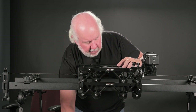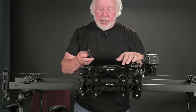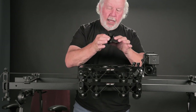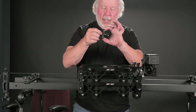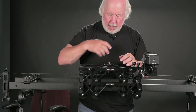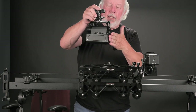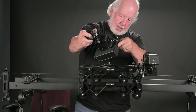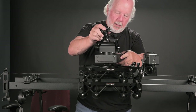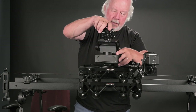Because this is a female 3/8-inch thread, we're going to take an adapter that is male-male and screw it in. We can then take the pan and tilt head, put it on, and screw it in place.